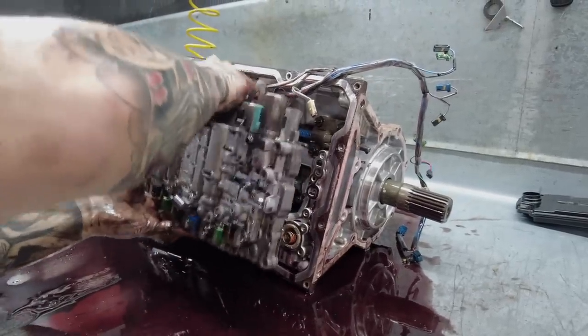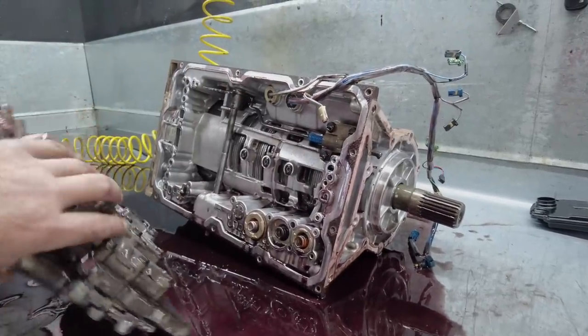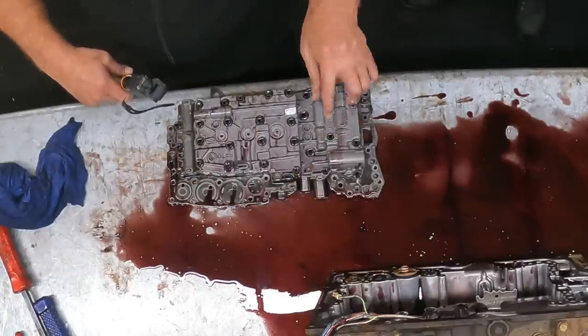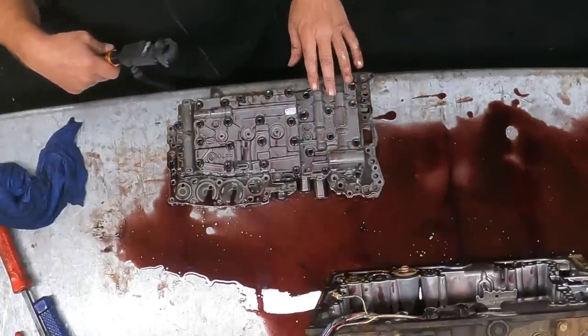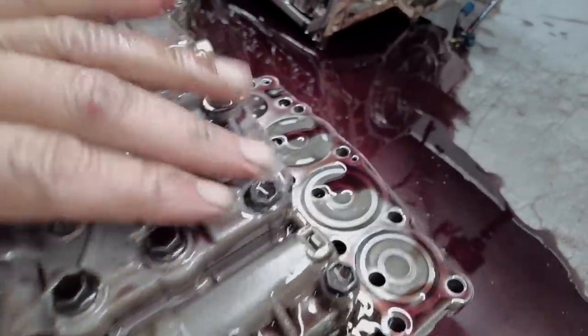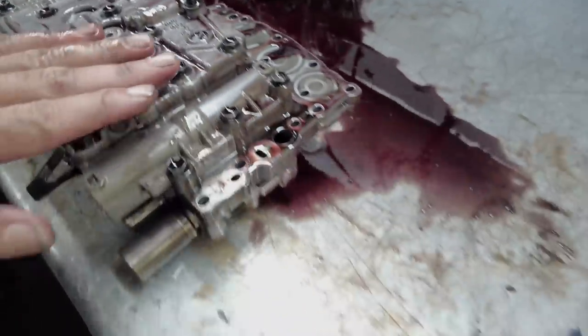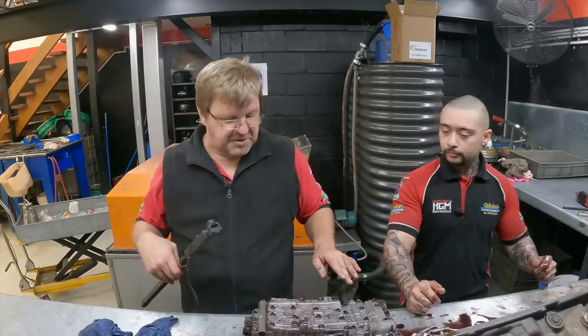Getting this valve body off — we'll have a look on top of the valve body. You'll get a lot of sediment build-up that doesn't make itself into the pan. And in this case, everything actually looks really good. There's no sediment build-up on it, which is pretty good.